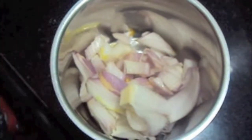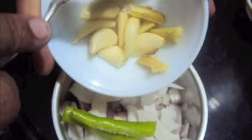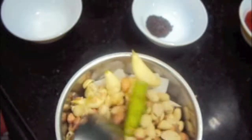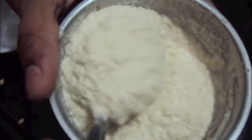In the blender, I will add onions, then I will add coconut. To this I will add ginger, garlic and green chilies. Finally we will add peanuts and we will make a smooth paste out of it. Our paste for the Misal is ready as you can see.